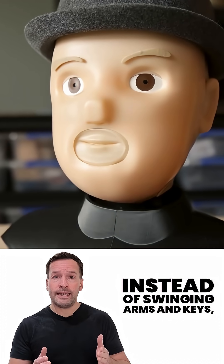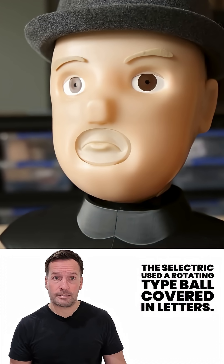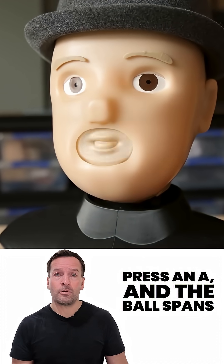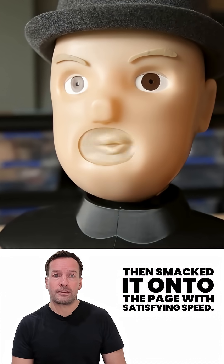Instead of swinging arms and keys, the Selectric used a rotating type ball covered in letters. Press an A and the ball spanned so the A faced forwards, then smacked it onto the page with satisfying speed.